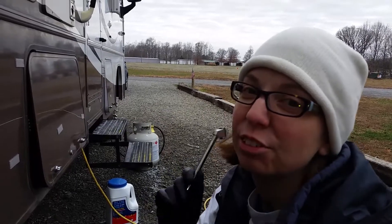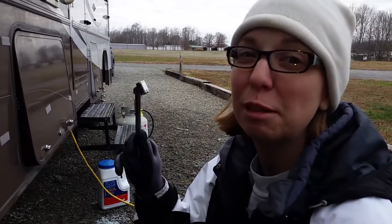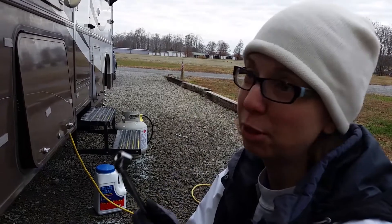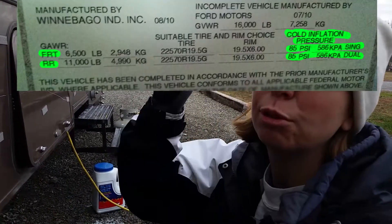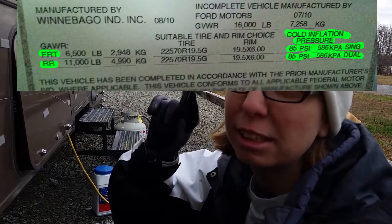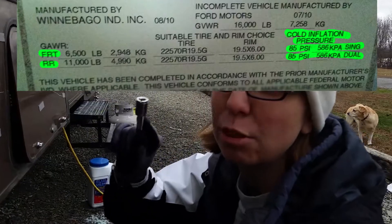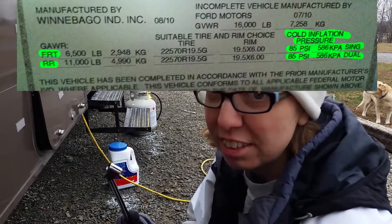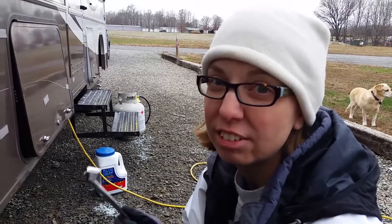Now it's my turn to inflate the tires. There are three steps to follow. Step one: check your manufacturer's recommended tire pressure, which can be found in your rig on a sticker. It will be under the section that typically says 'cold inflation' and it will list the front and back tires. We've already done that, and we know our recommended PSI for these tires is 85.